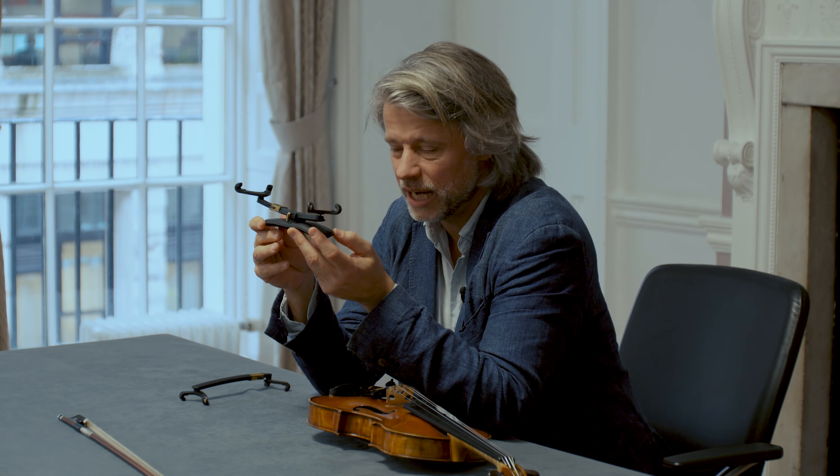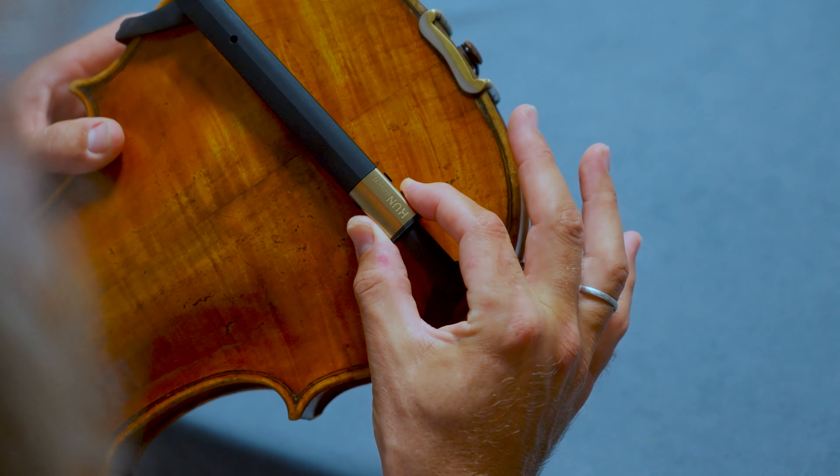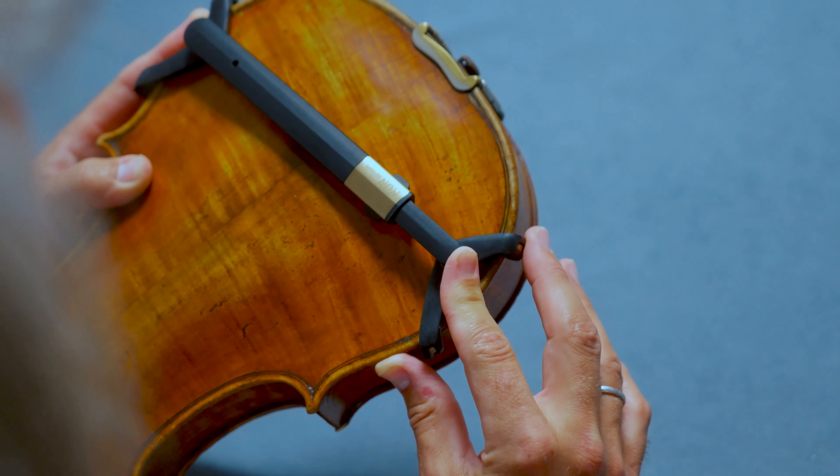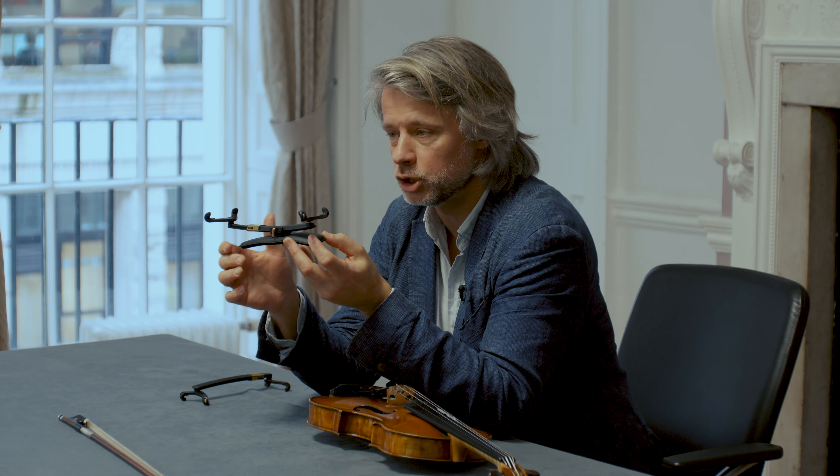If you want to adjust the position, release the ratchet by pressing these buttons. Change the position and squeeze the two ends together again until the attachment is secure.